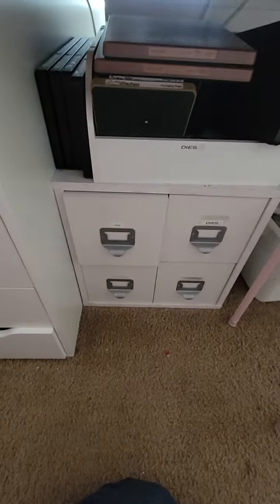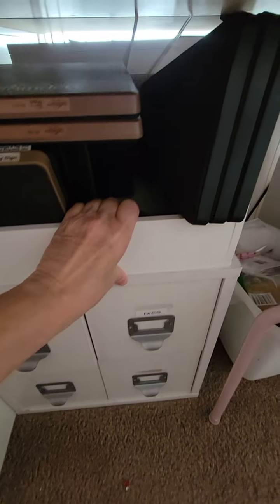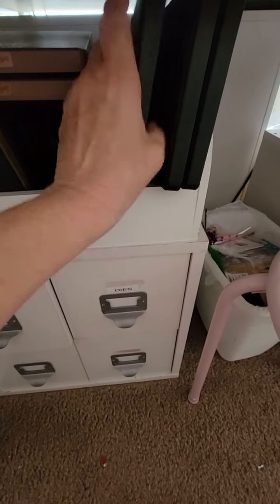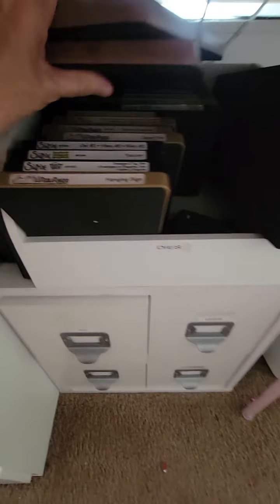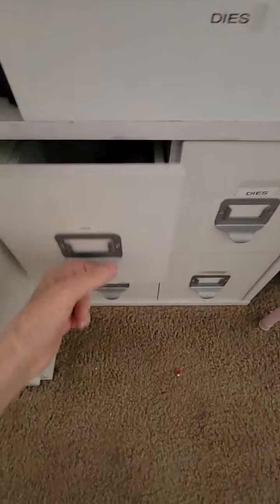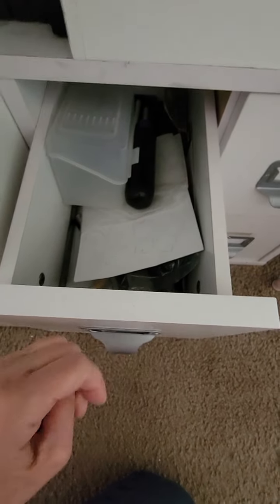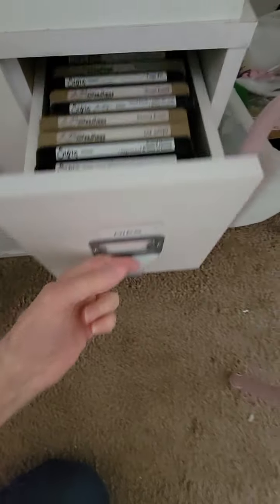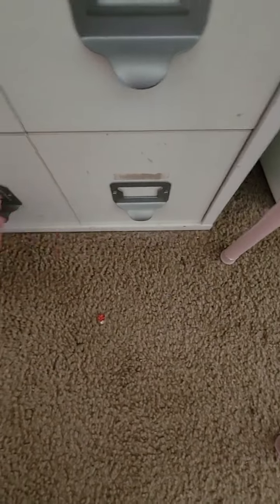Over here are more dies — I want to keep all my die-cutting stuff close to where the die-cutting machine is. Up on top is a container with all my large steel rule dies — the big long ones that make full projects. There are also a couple newer Spellbinders ones. In this larger cube I have all my tools — hammer, screwdriver, and stuff like that — and then more dies: steel rule dies and scroll dies.